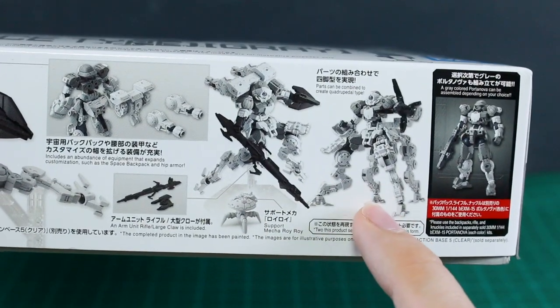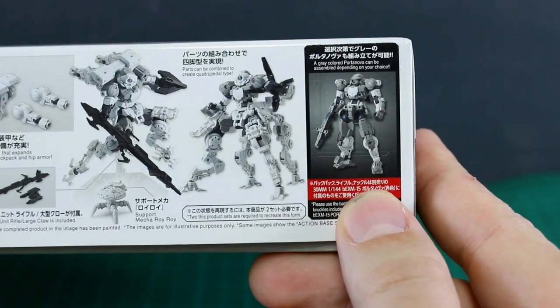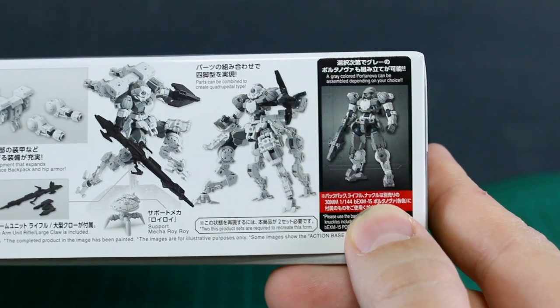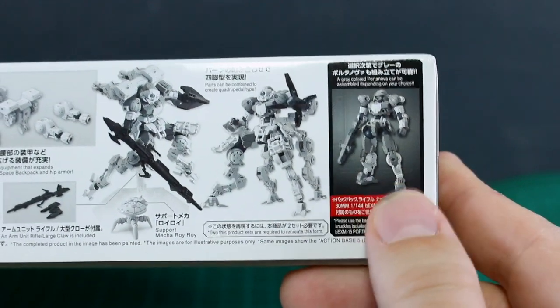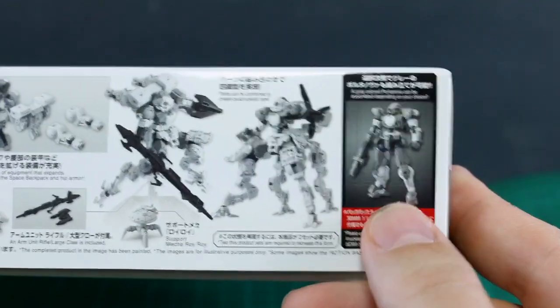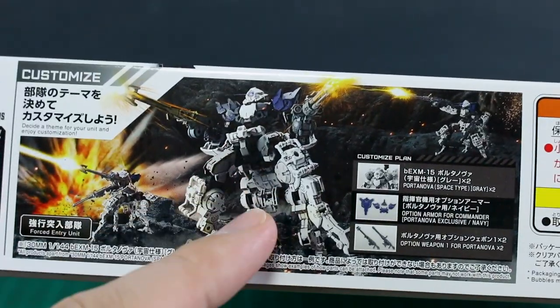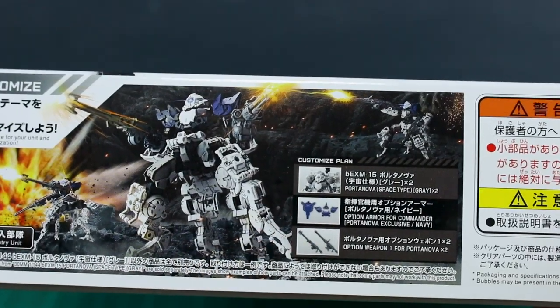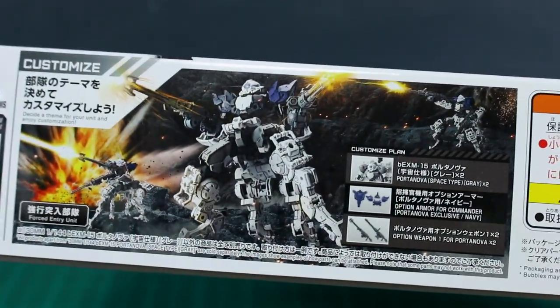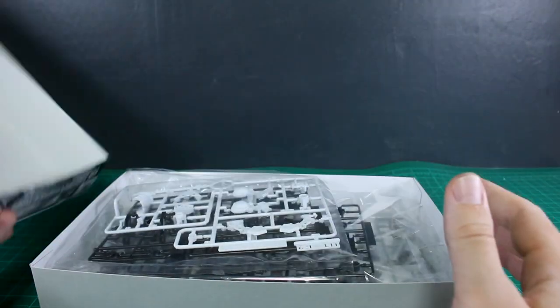If you buy multiples of the kit you can make a four-legged version, which is pretty awesome. You can also make just the regular Portanova with this kit — like with the Alto Flight Type you can build just the regular version. On the other side of the box they're showing that custom build with four legs, using two of this kit plus some other option parts for a cool kit bash.